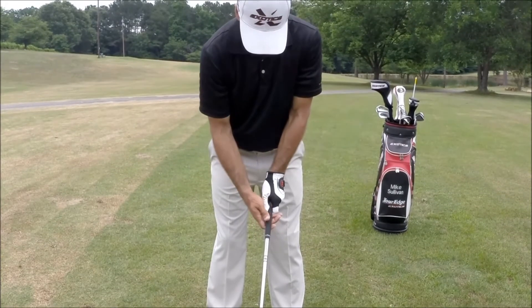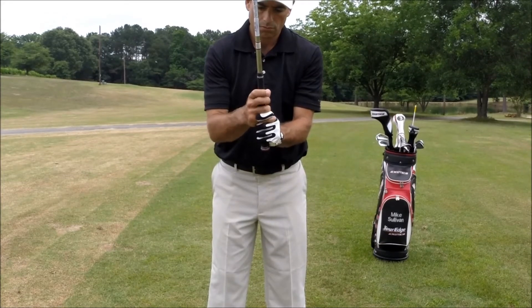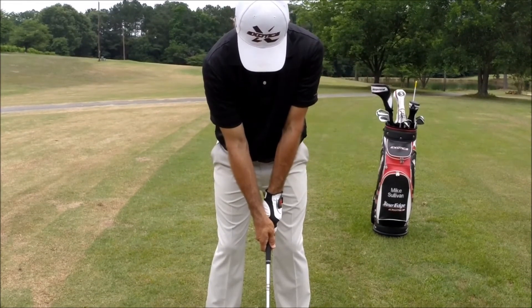With our bottom hand, we want to slide that on the club and either interlock our pinky and forefinger or overlap them. When looking down at our bottom hand, that V should point up at our chin.